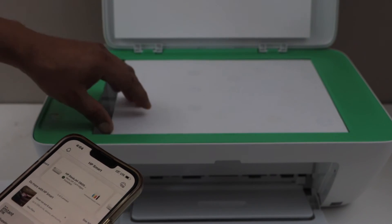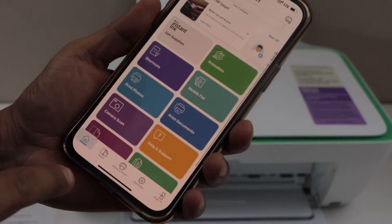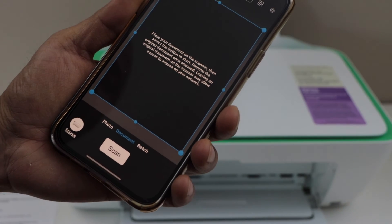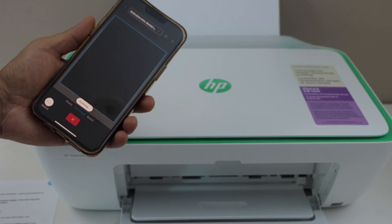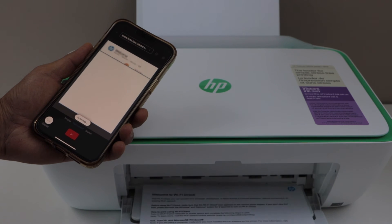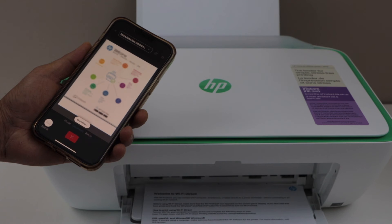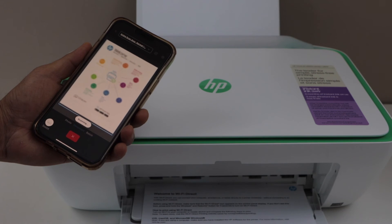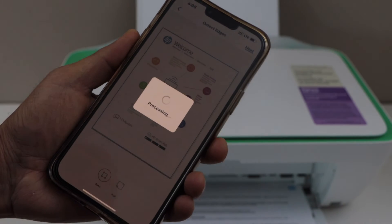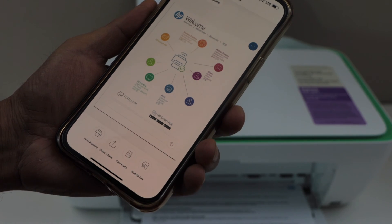Let's do a scan. Place a page on the printer. Click on 'Printer Scan,' then click on the scan icon. It will start the scanning. Once scanning is done, the file is transferred to your phone. You can click on 'Full' to view it.